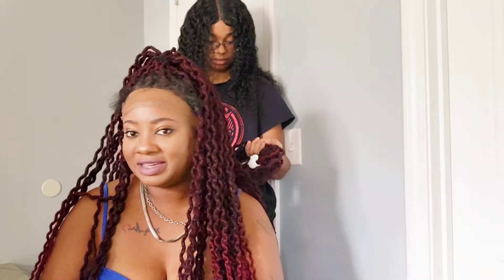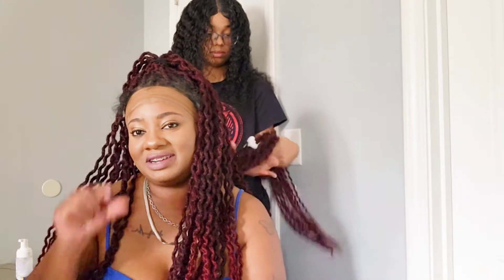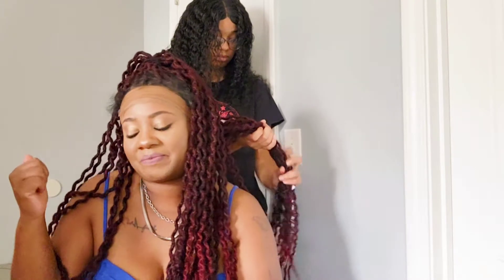Just so y'all could hear a little bit of what we're jamming to in the background — I'll let y'all hear a little clip of what we're listening to. A little R&B wave.